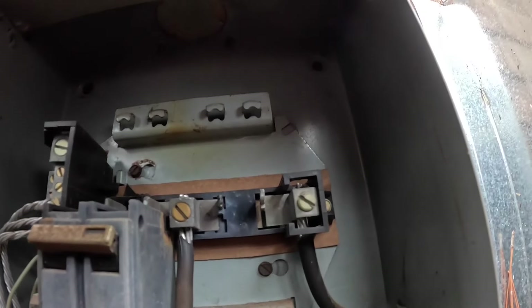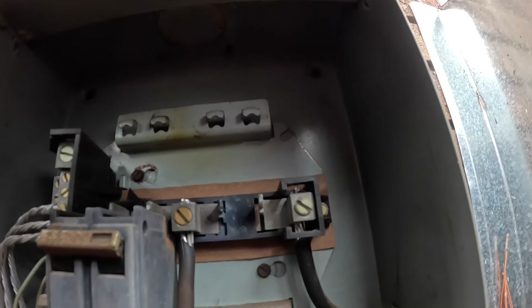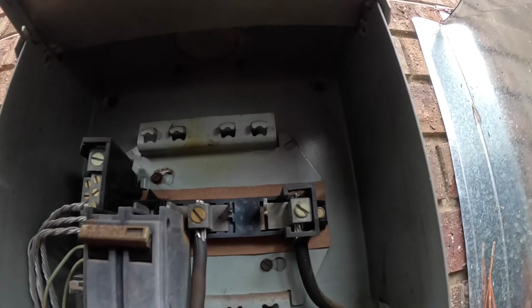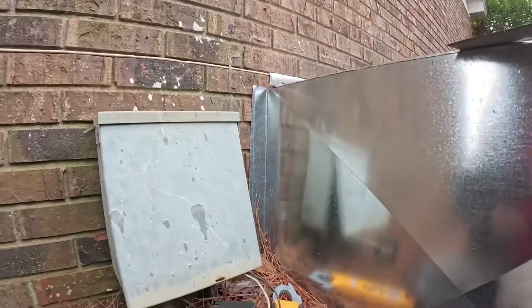I might be able to clean that up. Let's kill the power and we're going to take a wire wheel to that and see if it cleans up enough to replace the breaker. It works whenever it wants to.